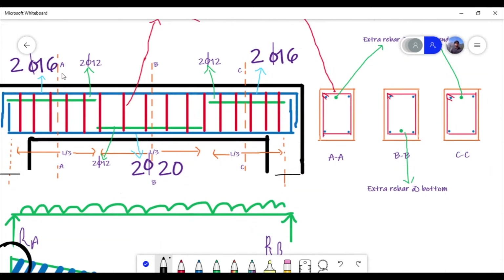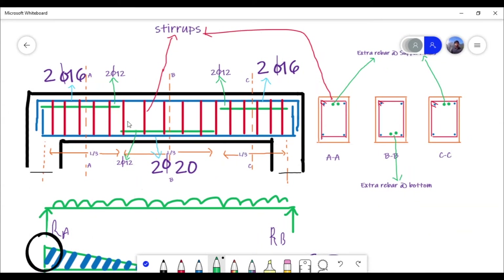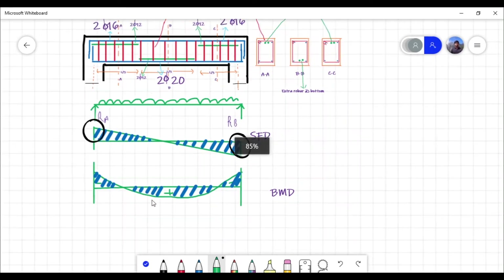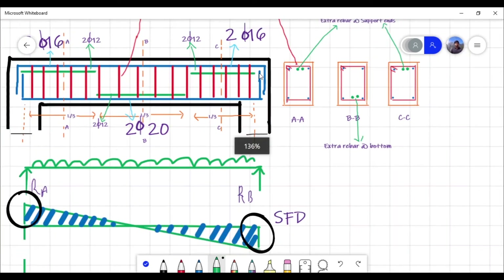At the support, extra rebars are provided. At section CC at the top and at section AA, two extra rebars are provided because when you draw the bending moment diagram you will see positive bending moment at mid-span and negative bending moment at the supports. In order to resist the negative bending moment, the extra rebars are provided at the supports.